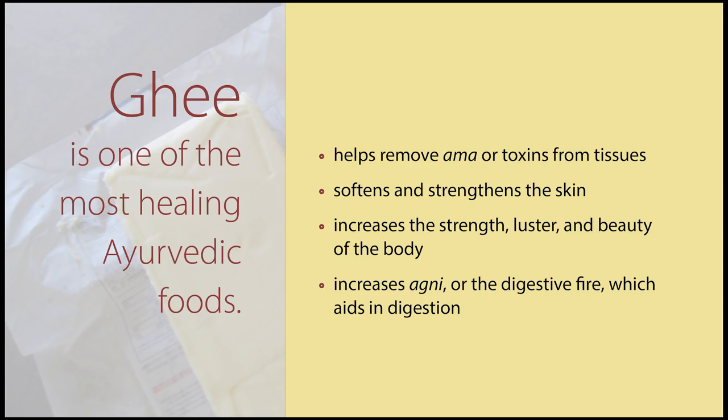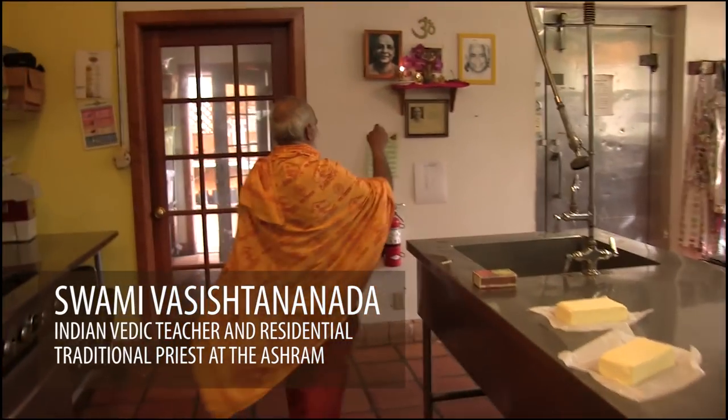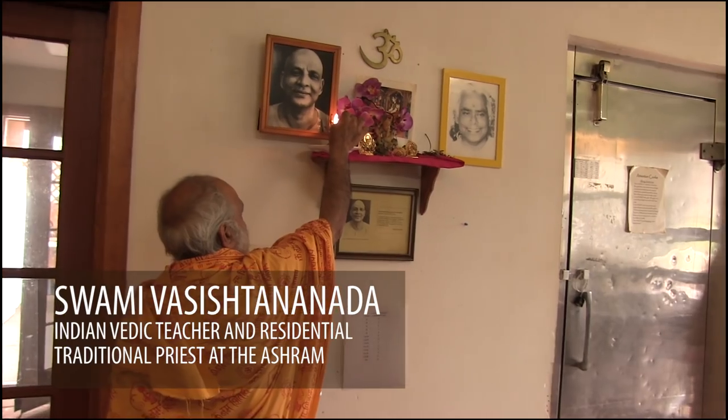Ghee! How to make ghee. In English we can say clarified butter, but there is no equal word in English for ghee.